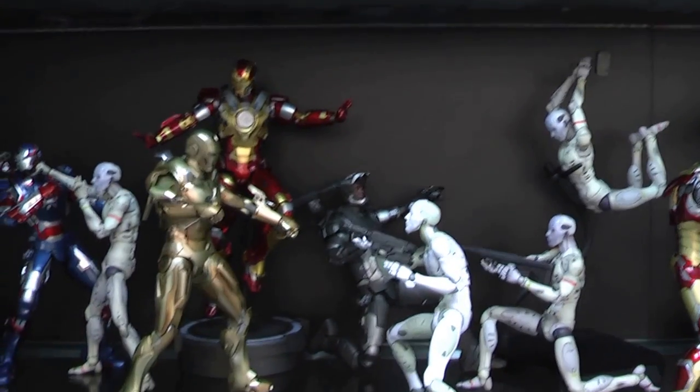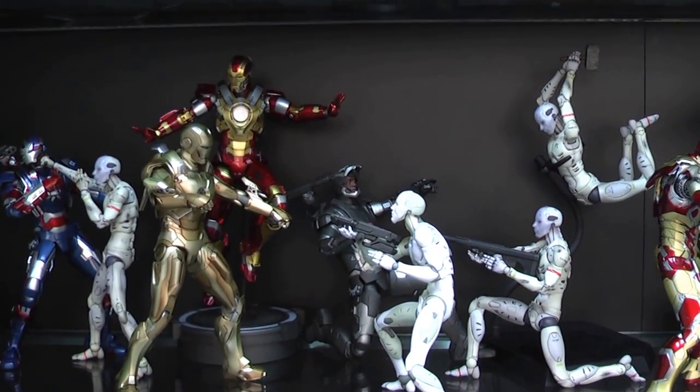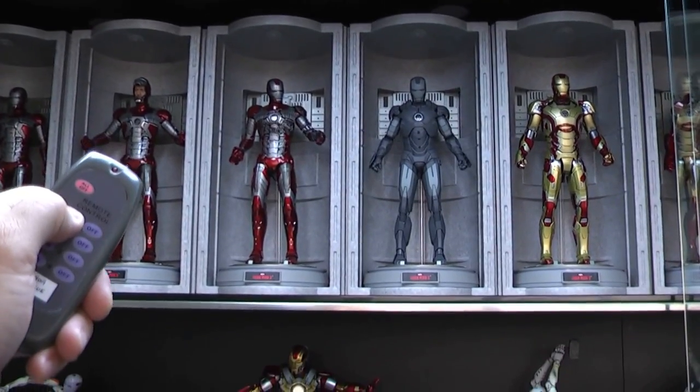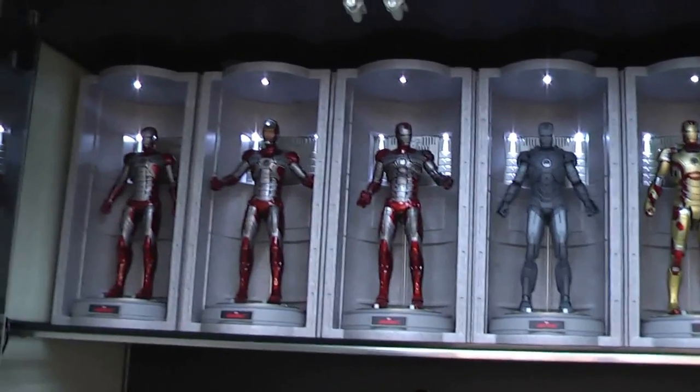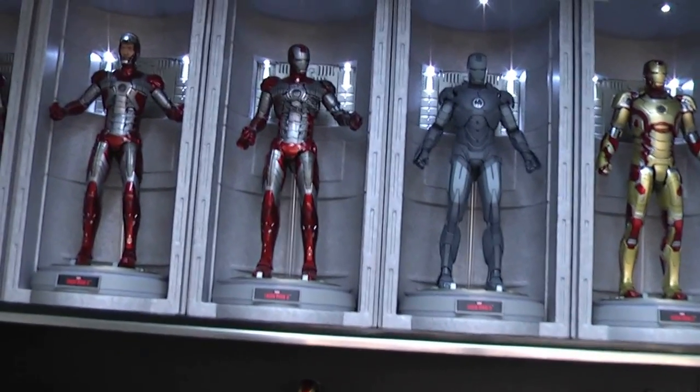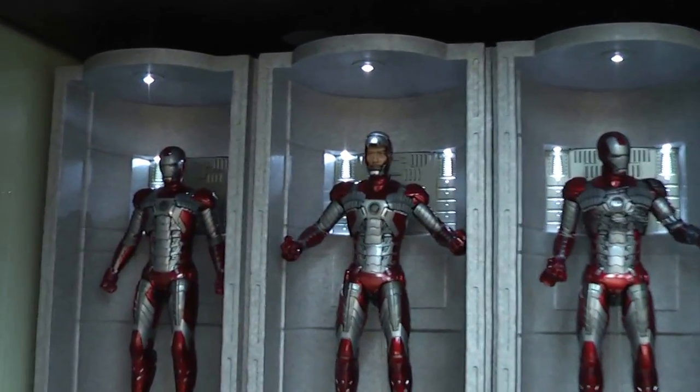I'm actually going to switch this light off and show you what I've done — I've just hooked up all the lighting for the top of the Hall of Armours, so I'm just going to switch it on. Now all of the figures are switched on at the top with the Hall of Armours. Just to run through really quickly...